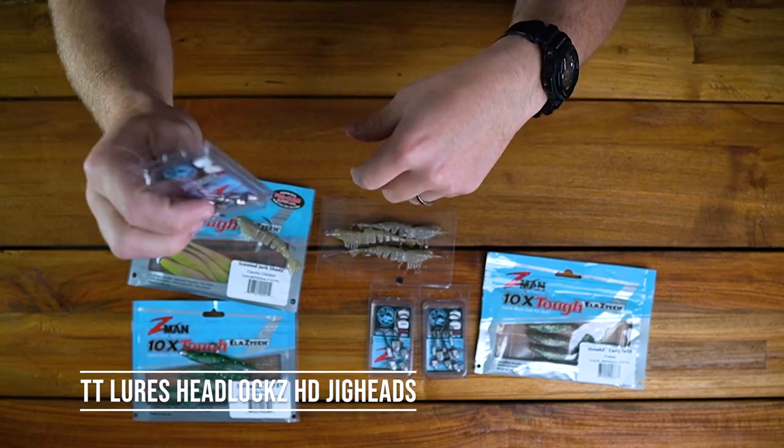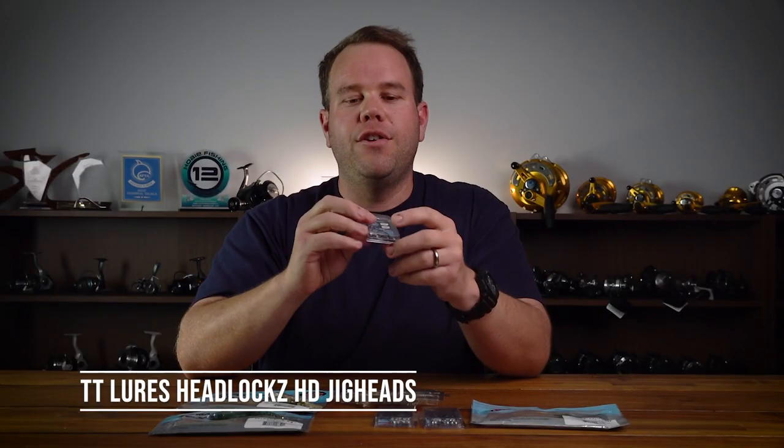So for jig heads, your head locks with a nice strong hook does the job perfectly. If you've got a range between 1.8, 1.6, and 1.25, you're pretty well going to cover those shallow water snapper.